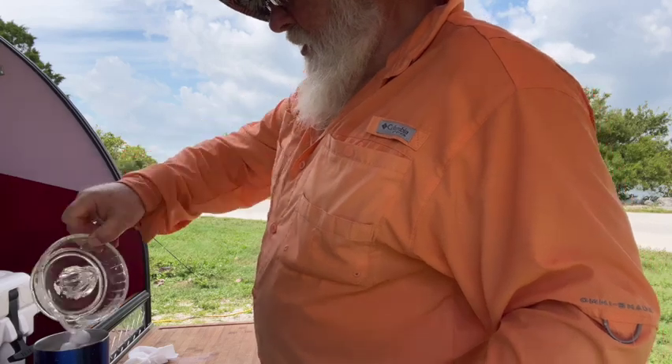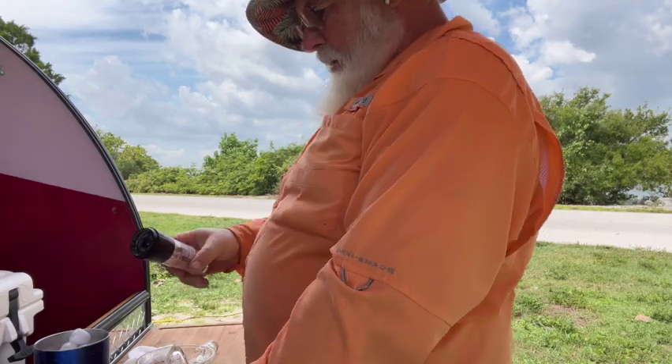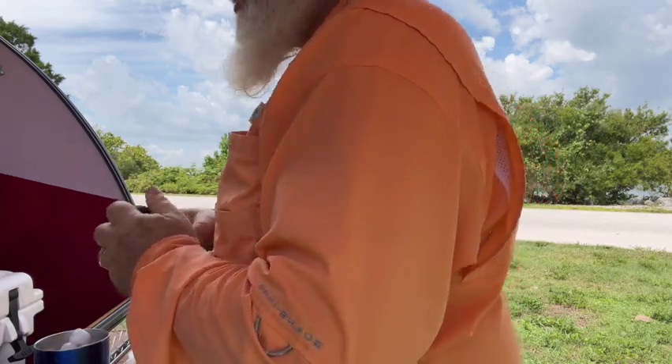My lime juice. I'm not going to salt the rim — I'm making a double margarita, so I'll just add a little salt to the mix.